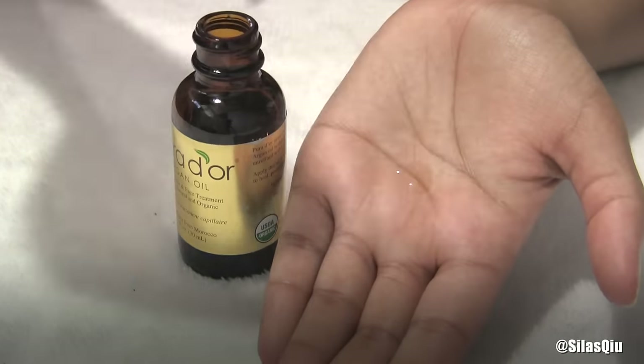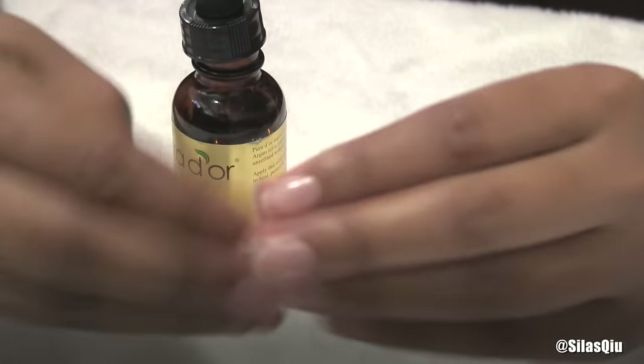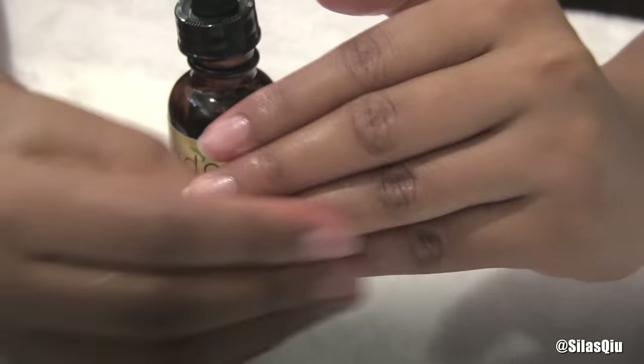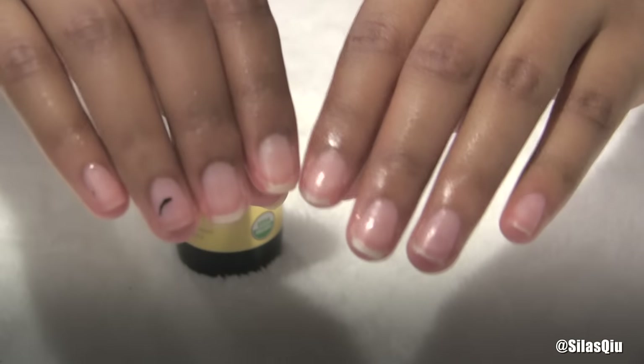And this is for you people that want to go extra and beyond — which is not me, I'm just showing you for the point of the video. You could totally just put some oil on it, and it helps your cuticles too. I should do it, but whatever. As you can see, my nails still look great even before I put the oil on.